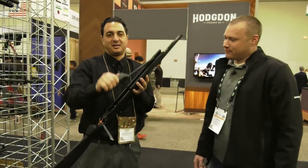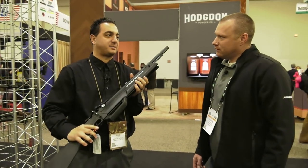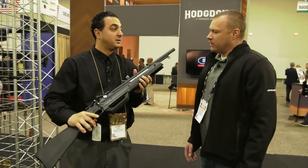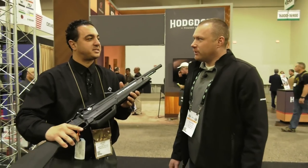So what happens is it's a pump, and what you're going to do with this pump is pump it as low as 40 times and get 17 shots at 900 feet per second in a row. Is this in just .177? No — let's do .177 and .22.